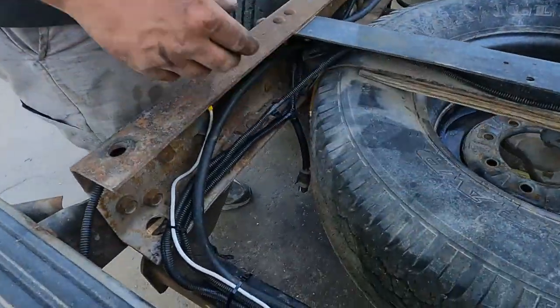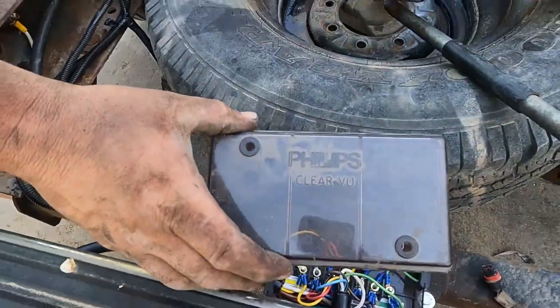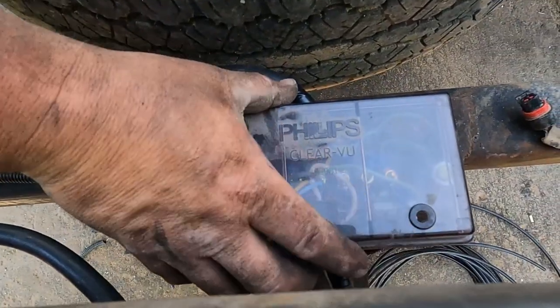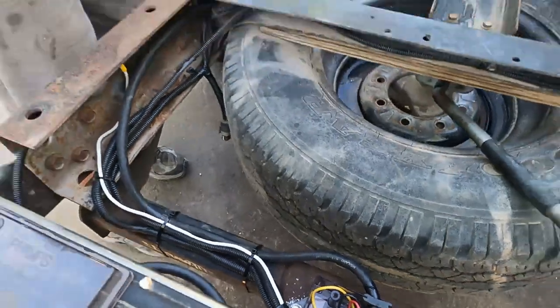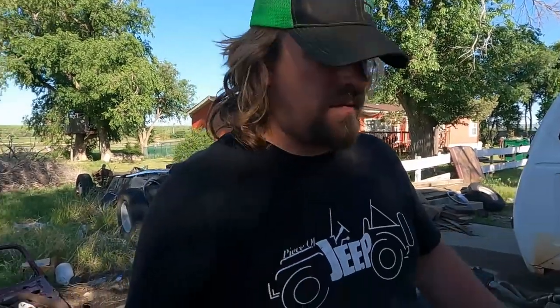The big thing that probably took the longest is the wiring. I have a Philips Clearview junction box that I use whenever I'm doing a wiring job like this — it just makes it easier. We'll throw a link in the description, but they're awesome. Once you put the top on, it's fairly watertight — it doesn't have an actual seal, but it will pretty much keep water and dust out. And if you ever have problems, you know where all your connections are, and they're all bolted connections, not a bunch of butt connectors and scotch locks. That's my favorite way to do it.